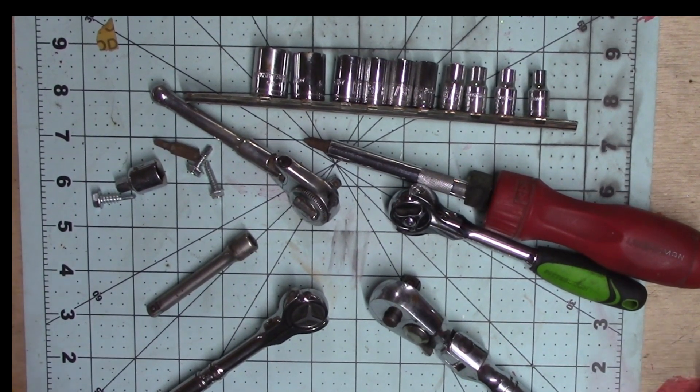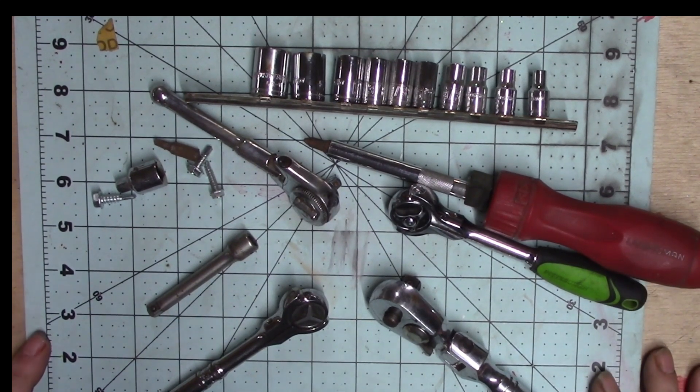Pappy, I just got a new tool set, but I don't know how to use it. Can you help me? Sure I can.